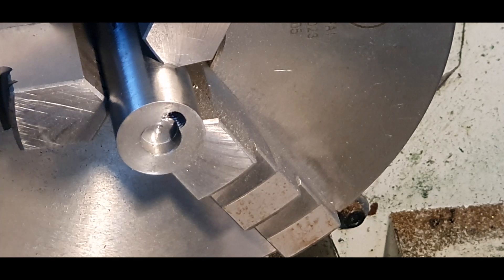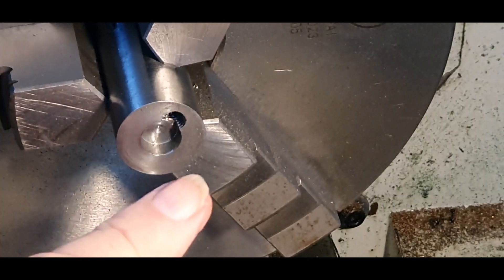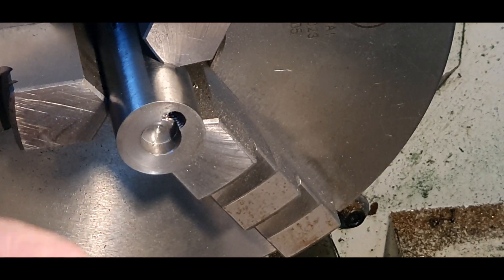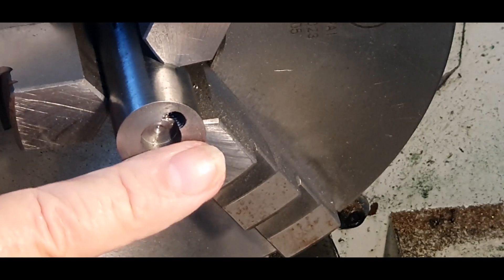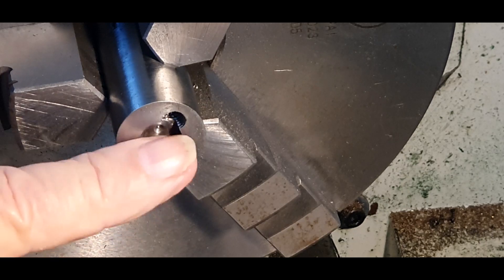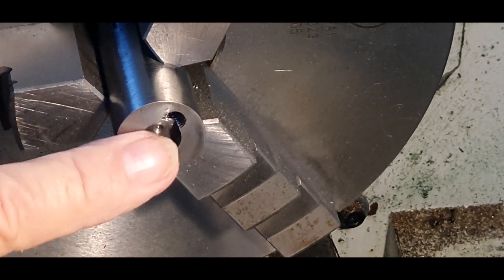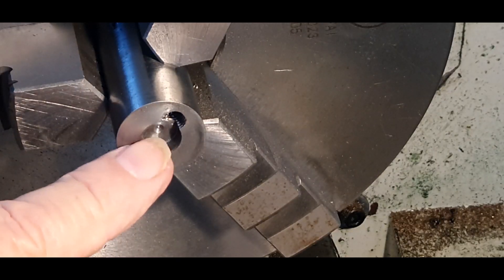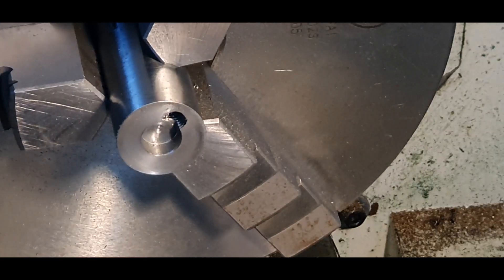That's approximately where it should be — just a touch over 5 mil in width — which means the magnet will go in. I want it to go just a fraction below the surface so it's got magnetic field holding it, but not right smack on the surface. I might put a touch of hot glue in there, put that in, and see how we go.